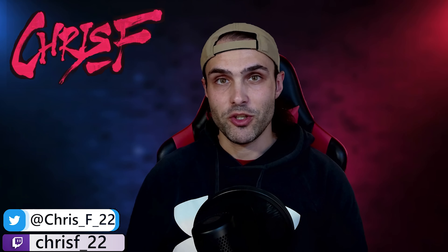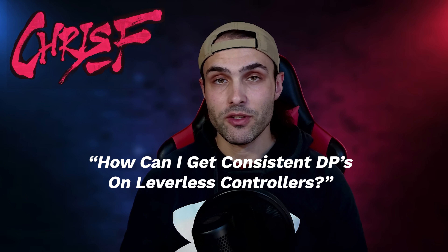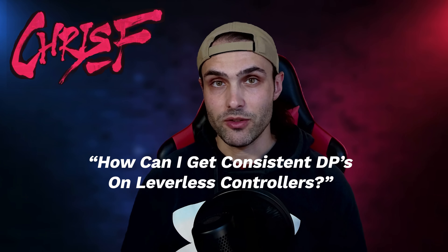Hey, what's up everybody. One of the most common questions I've been getting on my Twitch streams from viewers lately is how you can get more consistent inputs on your leverless controller when doing DP motions or shoryukens. So in today's video I'm going to show you all the different input methods that I think are the most practical and useful to use in a real match, and then some little tips and tricks to help get your shoryukens out more consistently. So let's get right into it.